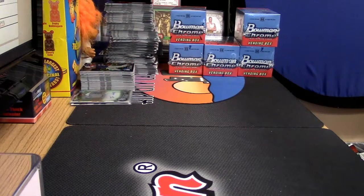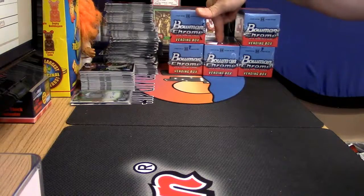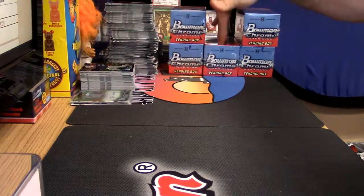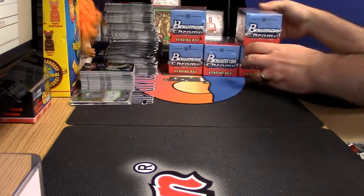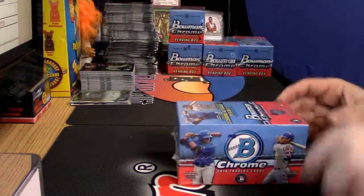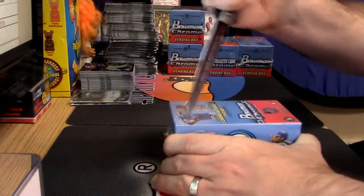Alright, one, two, three, four, and five packs this time. Five packs — one, two, three, four, and five on the bottom. Come on Bowman Chrome, do what you do.